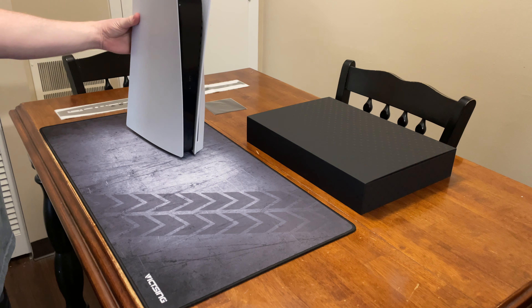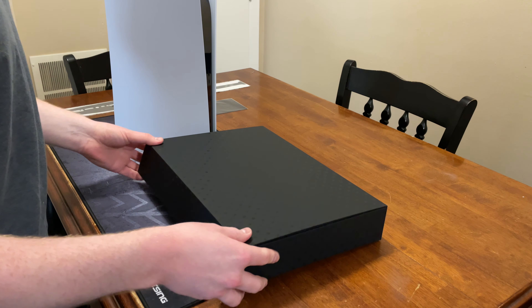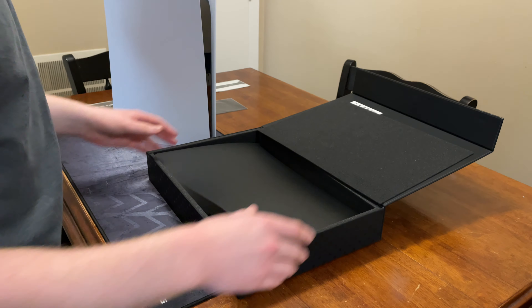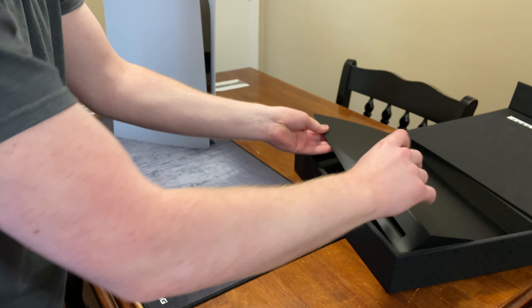One thing I didn't really like about it is the fact that it comes with white side panels. So I did find out that a company called Dbrand actually sells a set of dark plates, so I went ahead and got a set of those ordered up.